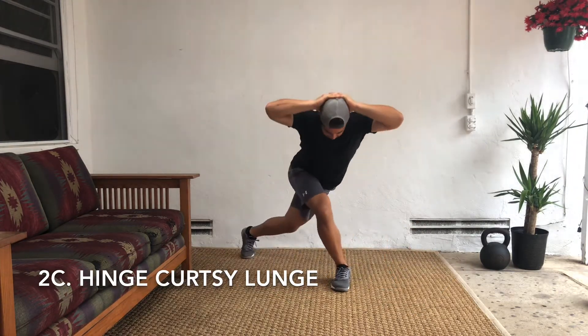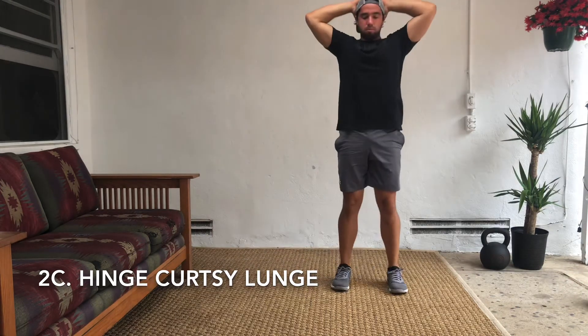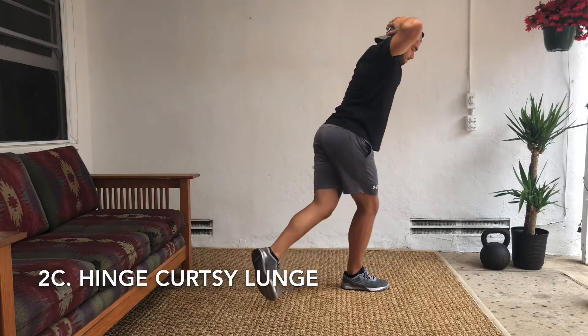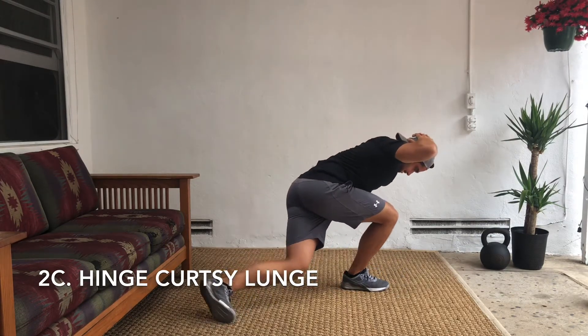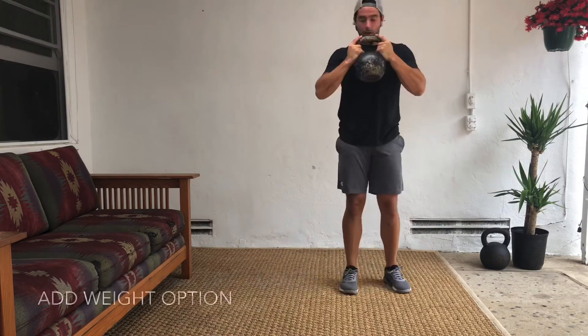Next: hinging curtsy lunge. With a normal curtsy lunge you may be looking forward, but now I want you actually tilting that torso over as you sweep that back leg around. And upon standing, drive that front heel into the floor as hard as you can.